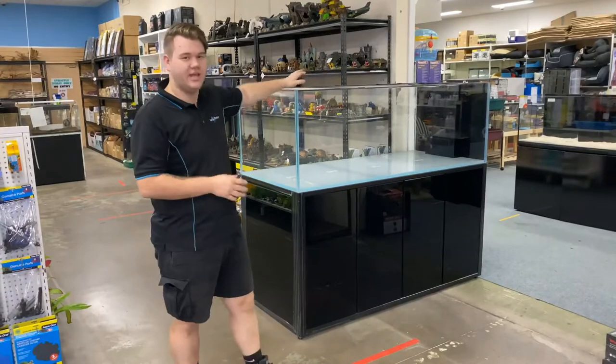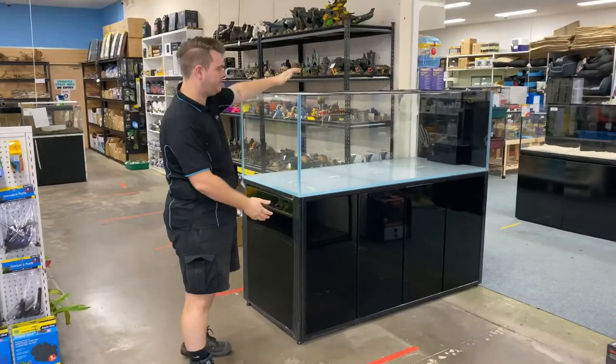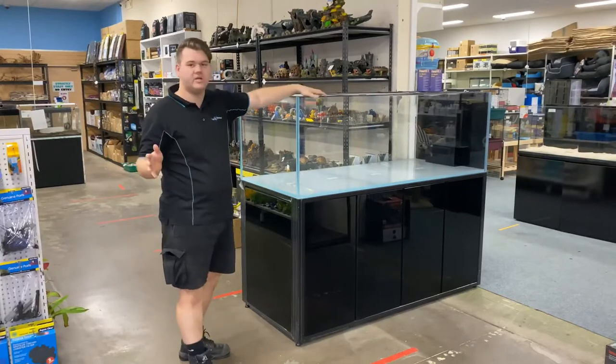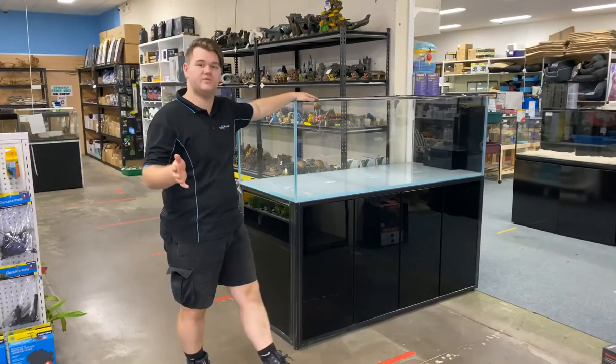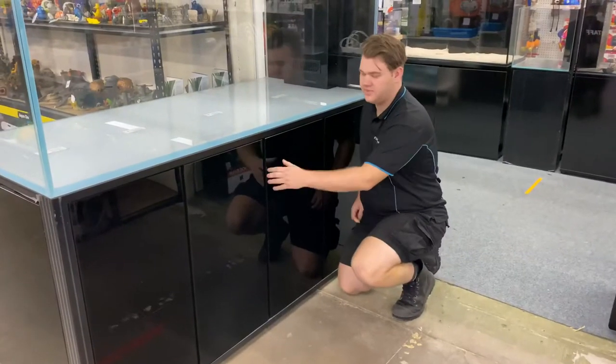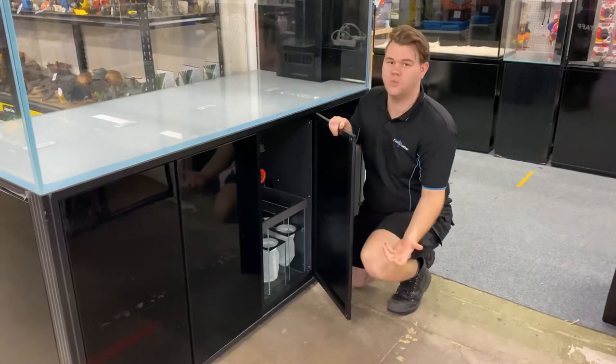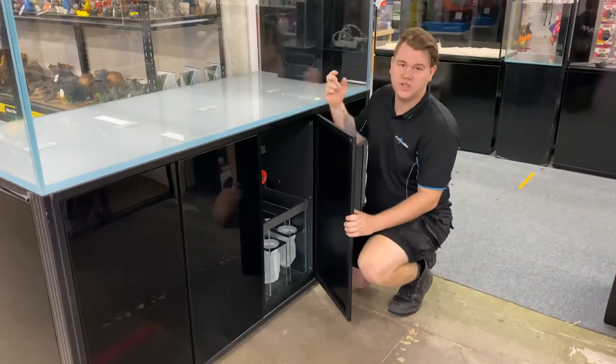Okay guys, here it is. We've got the K-Reef Series 2 Peninsula 1800 on the cabinet, out of the box. Now we're going to take a closer look, see its features, its special features, and why you should own this tank. The Kade's cabinet is made from aluminium and glass, which is going to prevent rusting from the salt water, which is extremely important with large tanks like this.